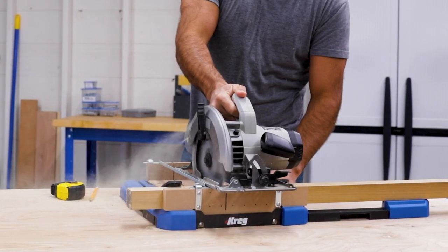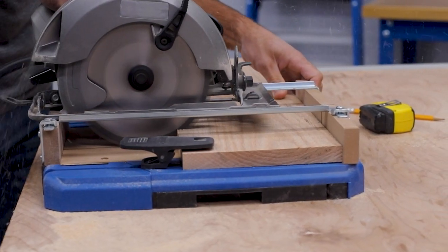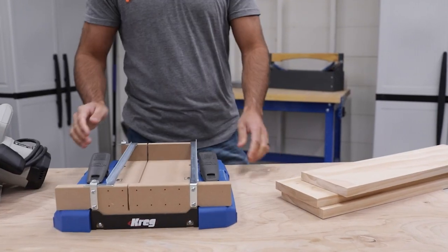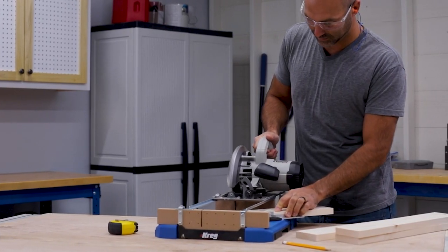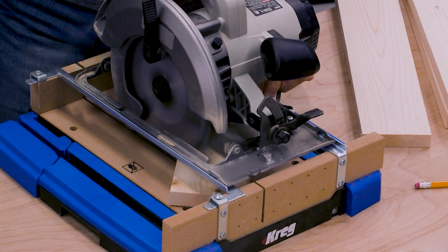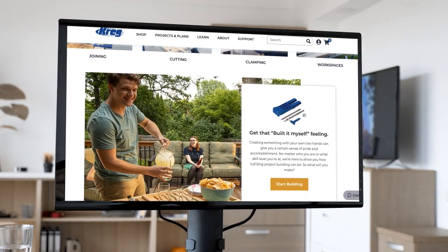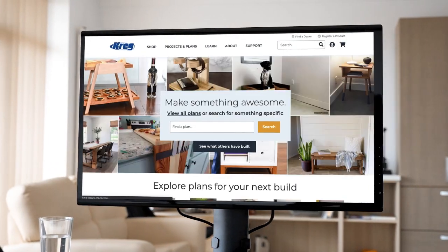The CrossCut Station is designed to deliver guided cuts that exceed your expectations for accuracy, and it's built to last with impact-resistant polymer and MDF construction. Because the CrossCut Station is from Craig, you're getting more than just a tool. You're getting a company committed to helping you achieve cutting results and project results that exceed your expectations through the simplicity and certainty of guided cutting. Plus, with Craig, you get a complete line of tools, accessories, support, plans, and educational information you need to succeed.